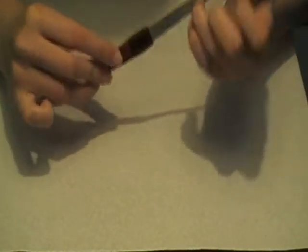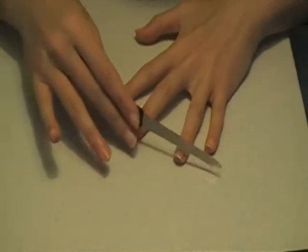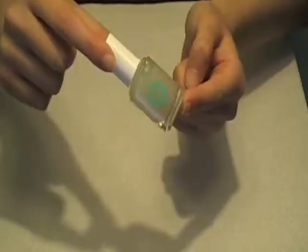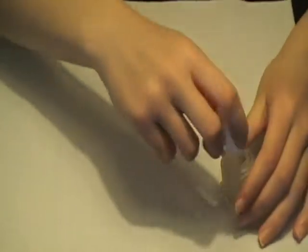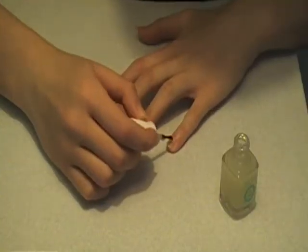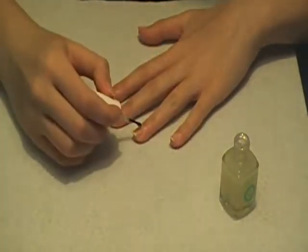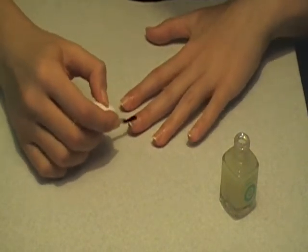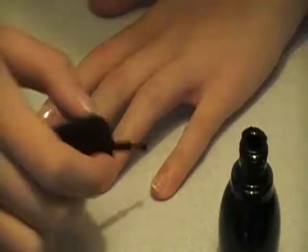First thing I'm doing is filing those nails because they are a little crazy, and then I'm going to start applying my base coat. You want to start with clean hands and just apply any base coat you want. I suggest the longer nails the better. This is my grow faster nail base coat.